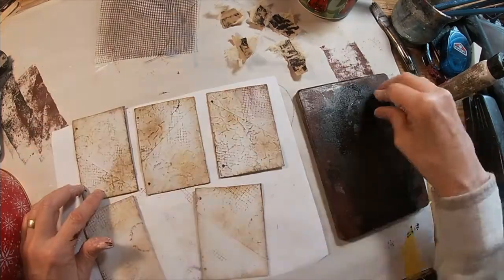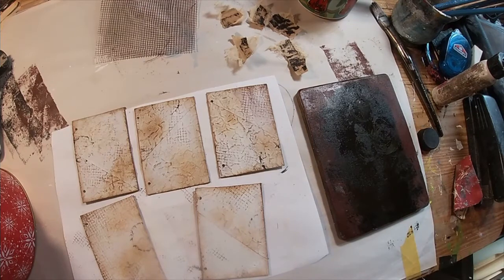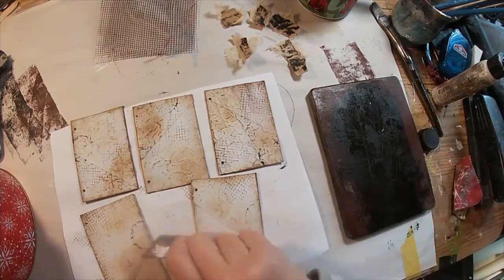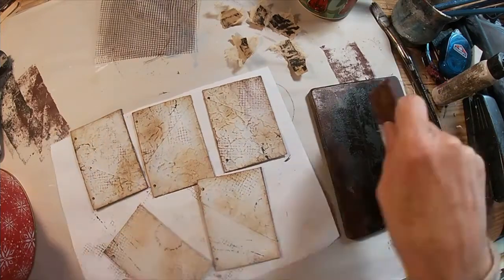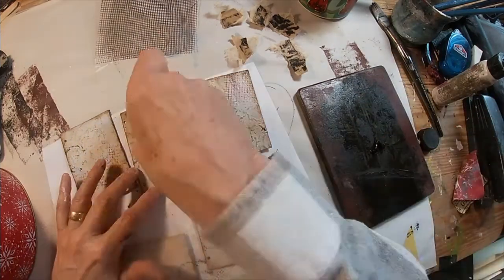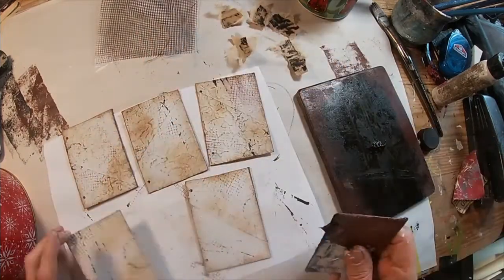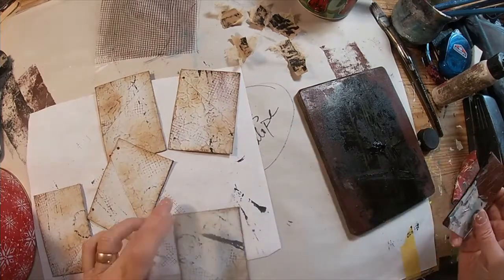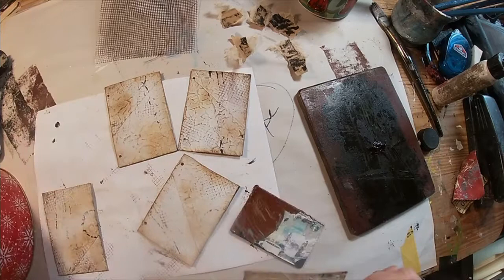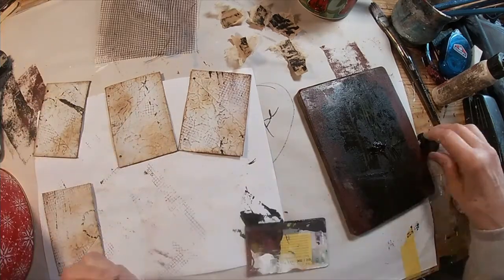Before we do that, I'm going to make some marks on each of these. I've just added some black to my gel press and I'm using acrylic paint. I am using a bottle cap and a key card from a hotel to just create some marks on each of these in black. We started with a burnt umber, and now we're just adding some black. We'll do that front and back on each one. I just decided it needed a little bit more.